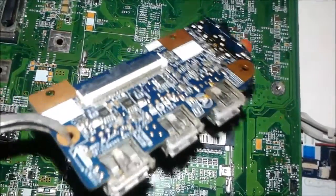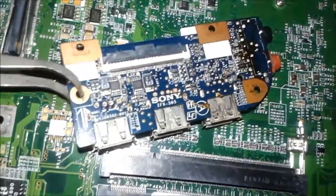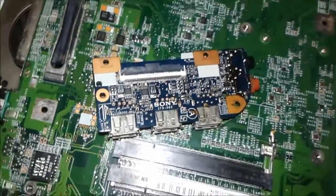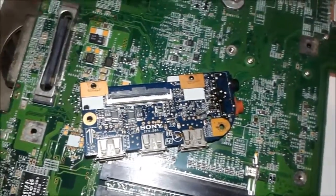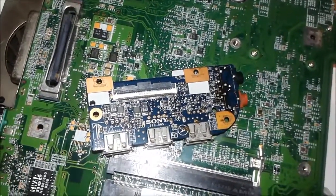All three new USB ports are now changed and the card is repaired. This is the card we took out — the USB ports were broken and shorted inside. We repaired it accurately in a very easy and simple way. Now I will show you how we close it back and test it.